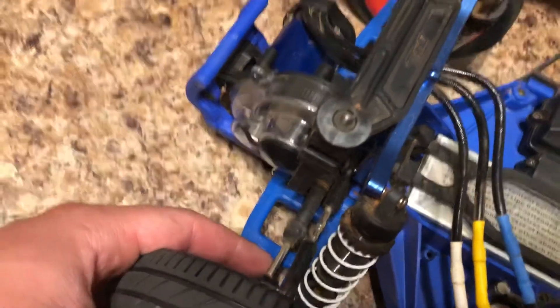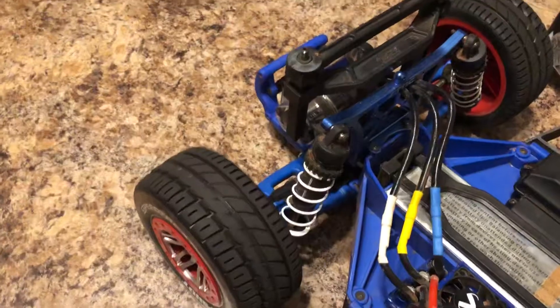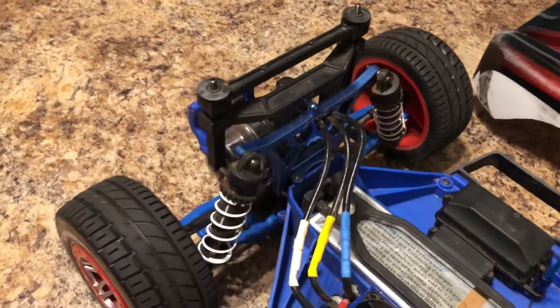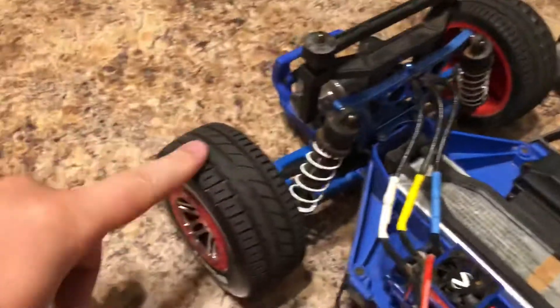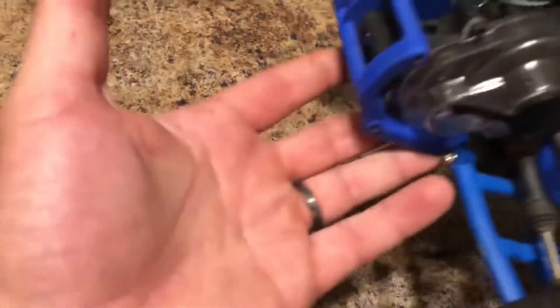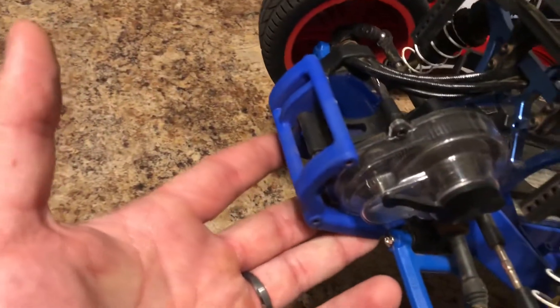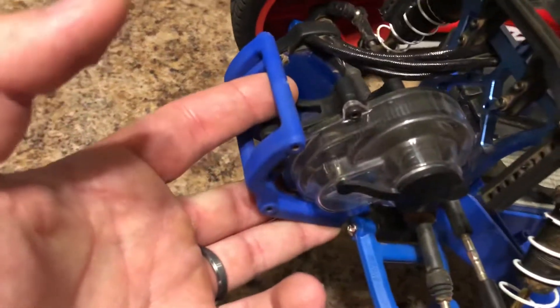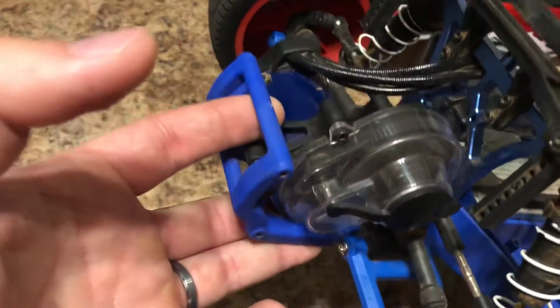The GTR shocks in the back have black springs — I see I have reds on the front. I have the Traxxas steel drive shafts and the Proline body mounts here, which I needed to fit the Raptor body. These are just the placeholder street tires. I'm running an RPM — actually this is a Traxxas piece for the wheelie bar to protect the transmission.